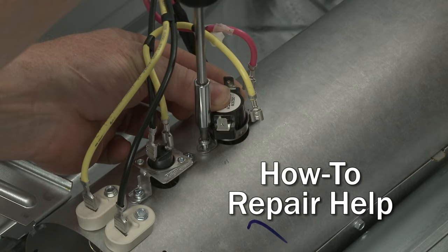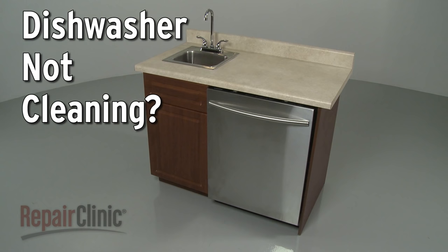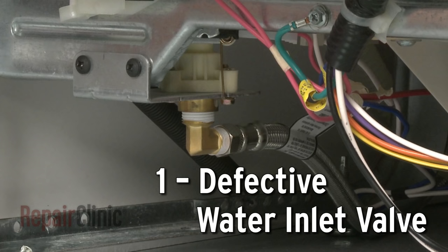Repair Clinic makes fixing things easy, with millions of replacement parts available on our website and the help you need to do the repair yourself. If your dishwasher is not cleaning dishes properly, here are the top five most probable causes.